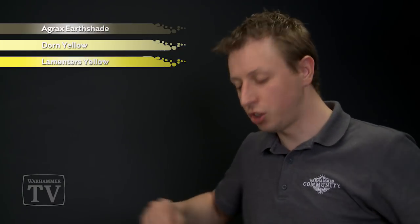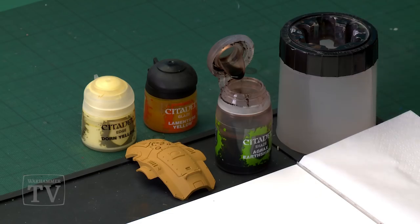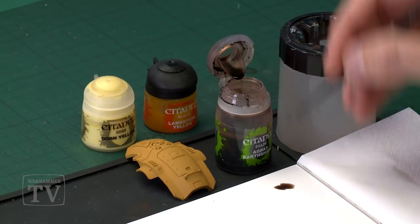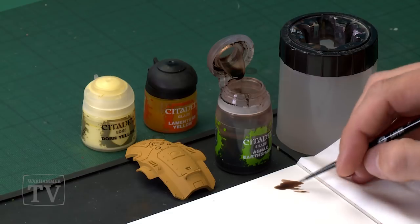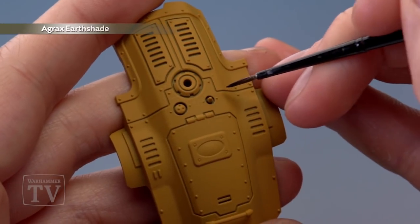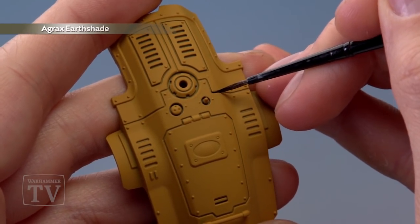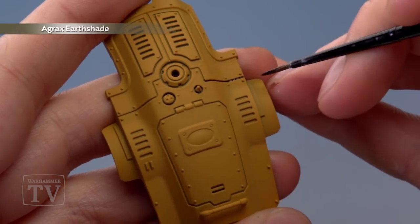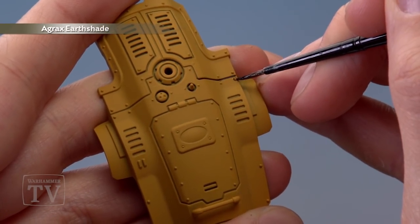First we need Agrax Earthshade to shade it. I'm going to use a small layer brush because we want a lot of control here, so it's a good idea to use the palette to help with that — making sure your brush isn't overloaded and that you've got a fine tip on it as well. What you're looking to do is paint this into all the recessed details of your Knight's armour. For example, along this panel, carefully run the shade into the recess to really bring that definition out, and also keep an eye out for any rivets and paint around those as well.